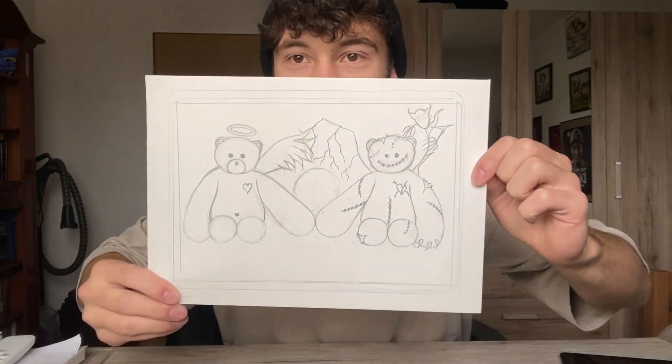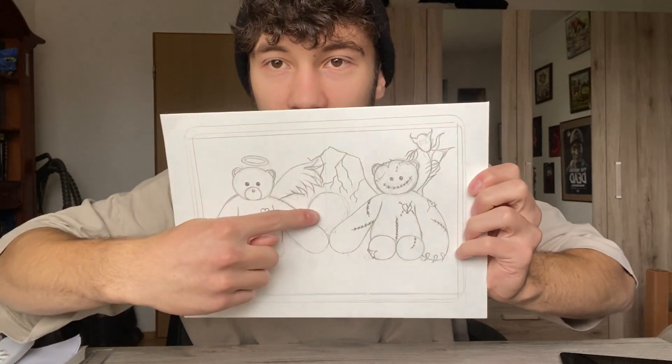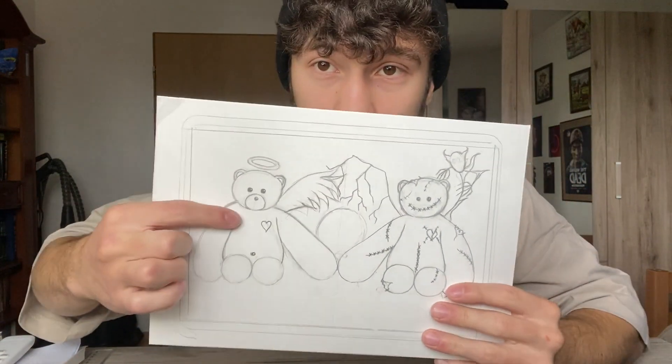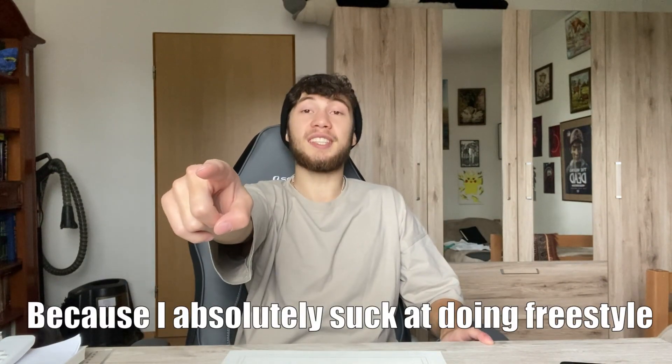So this is the sketch I came up with - this is where the Apple logo is gonna be. This is supposed to be our dark side, and that's supposed to be us like the normal human being, and we're basically one with our demons. I have absolutely no clue how I'm gonna put the sketch on that iPad because I absolutely suck at doing freestyle, but I think there's a method - let me quickly research how to do this.